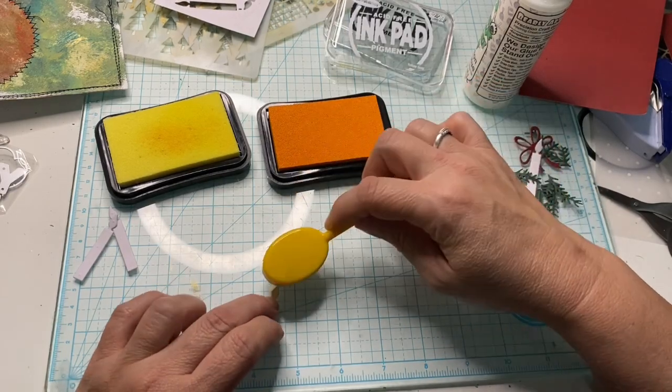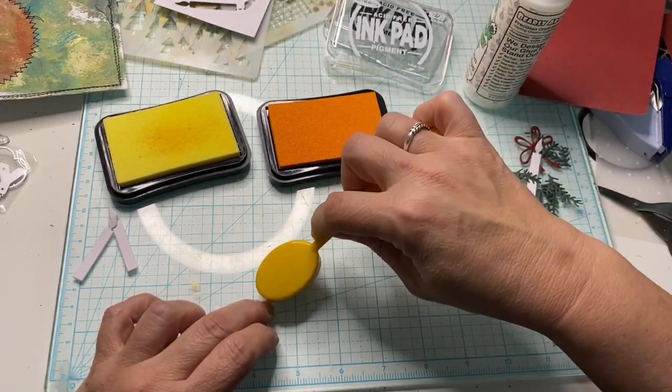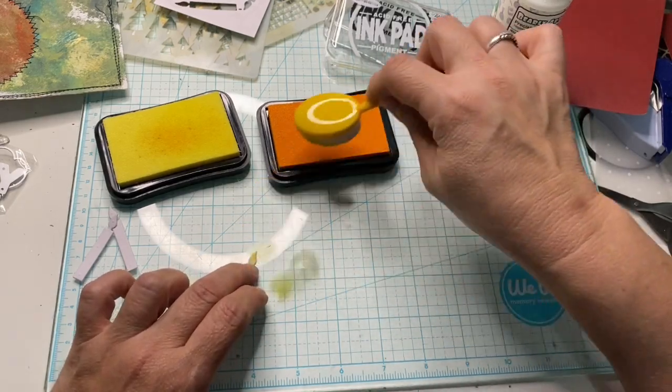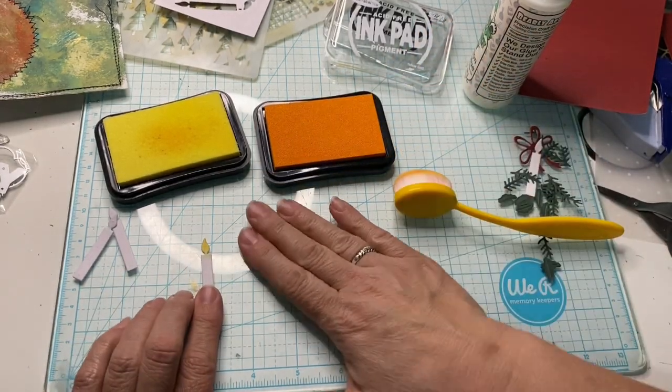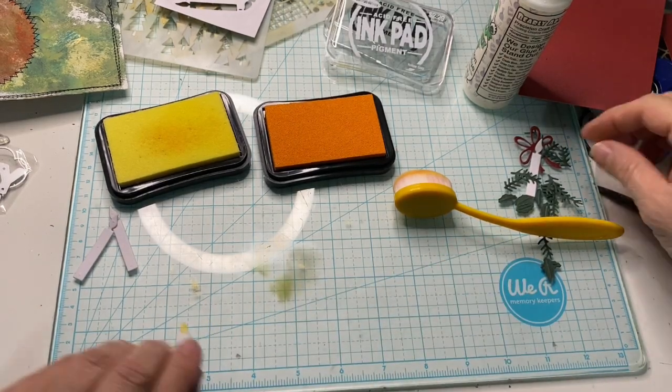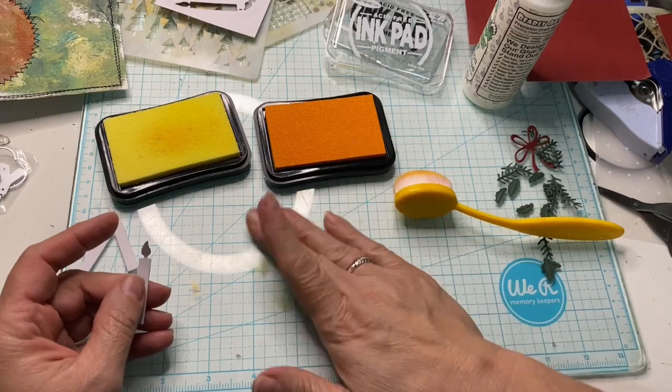Oops, I didn't mean to get the actual candle. That's pretty. I'll have to mask the white part. We'll put this one aside because I didn't mask it.